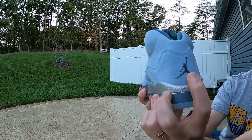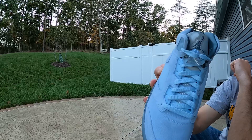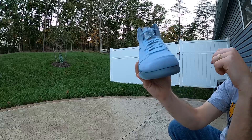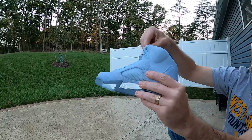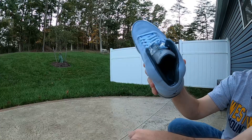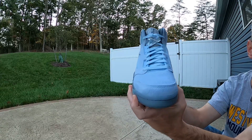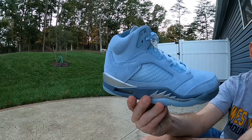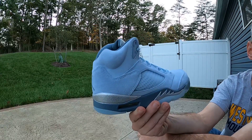Likewise, the Jumpman on the heel and the Jumpman on the 3M reflective tongue also match that gray-blue color of the midsole. That also goes along with this gray-blue sock liner — it's real silky, real smooth and soft feeling, it's got a real high-end feel to it. I think these things are dope. Blue is my favorite color and I would rock these if I could find them in my size.